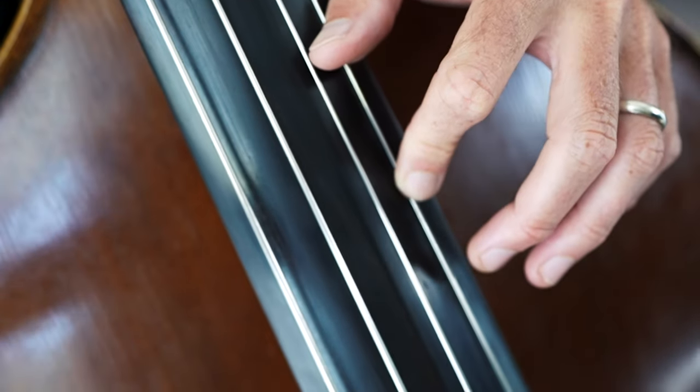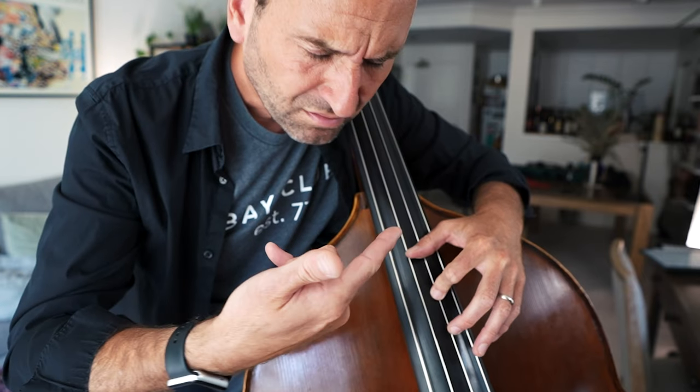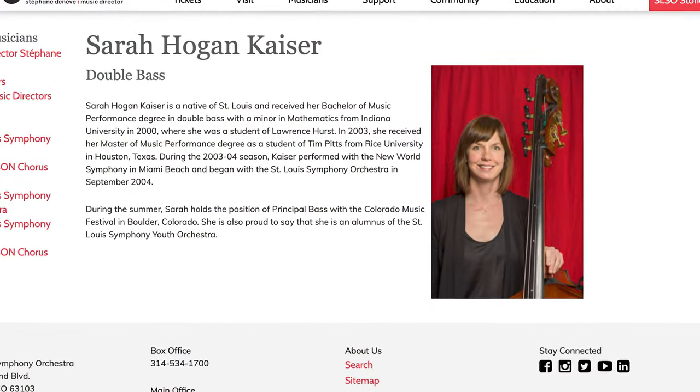Ever have this happen to you up in thumb position? It's Jason Heath, and Sarah Hogan of the St. Louis Symphony passed along the idea for this video to me. I recently put out a video about keeping your fingers curved in lower positions, but it's an even more common problem, or at least just as common, up in thumb position. The problems and solutions are a little bit different, so I thought this would be a great follow-up.